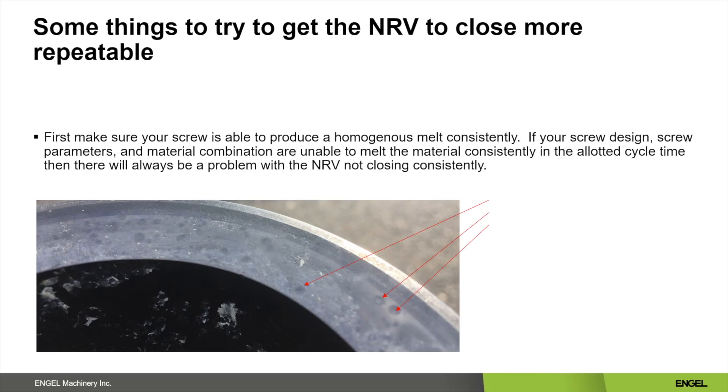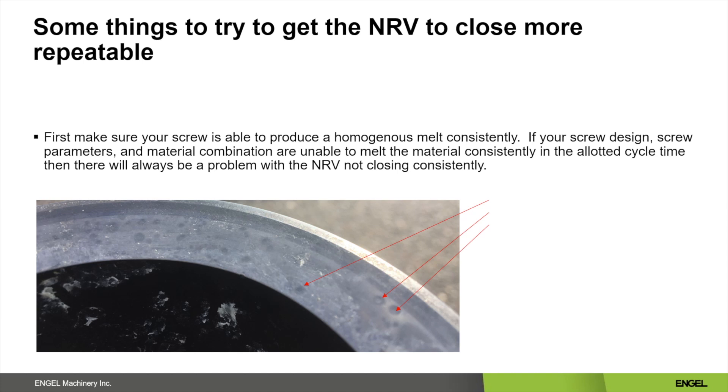Some things you can try to get your non-return valve to close more repeatedly. The first thing to check is that your screw is capable of giving you a homogeneous melt consistently. If your screw design, screw parameters, and material combination are unable to melt consistently in the allotted cycle time, then there will always be a problem with your non-return valve closing consistently. In the example, you can see that the sealing surface of the check ring has impressions of non-melting pellets physically holding the non-return valve open during the cycle.